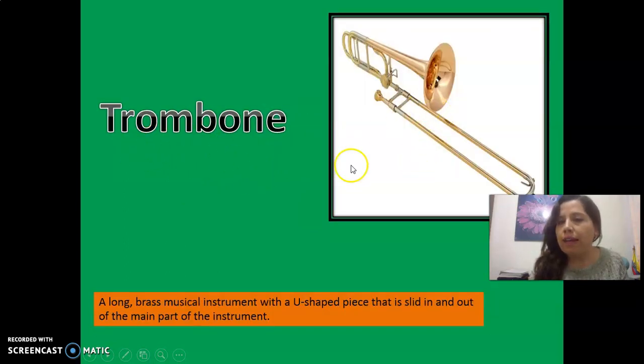Trombón. Fíjate aquí, observe the picture, please. Observe here — you have the meaning in English: U shape piece. Es una pieza con una forma en U, tiene una forma de U. Obsérvale bien, okay?